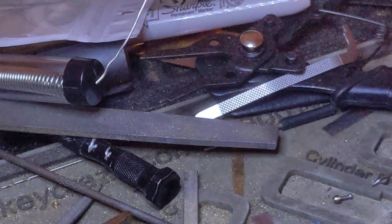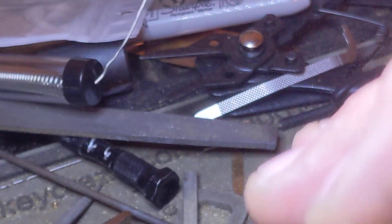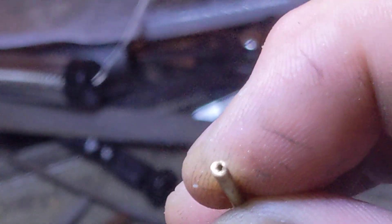Let me show you this last thing. Here — one millimeter by two millimeter. And if you use this as a cap and thread it, you can do it with both the M12 as well as the M14.